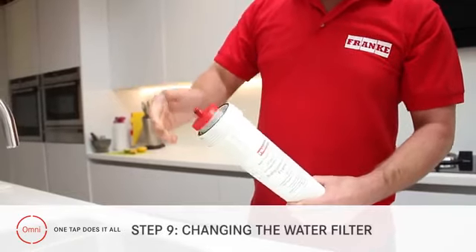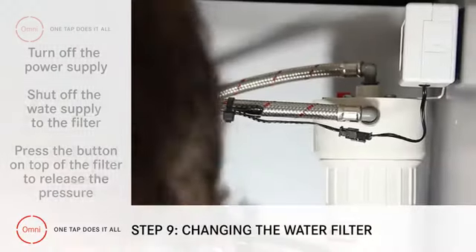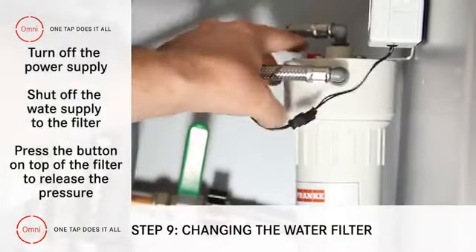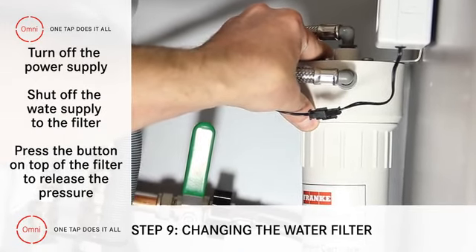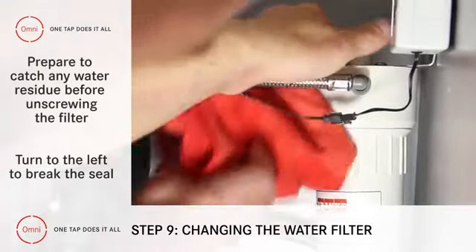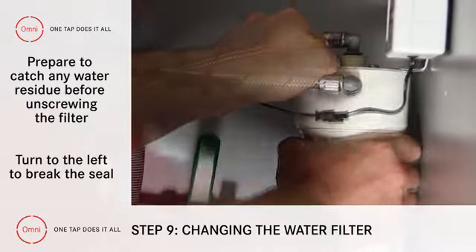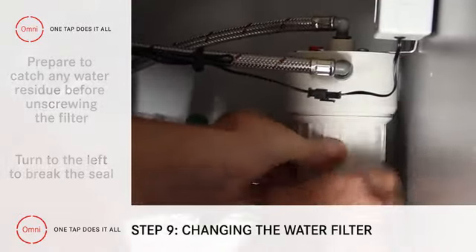Step 9: Changing the filter. First we shut off the power supply and the water supply to the filter. Press the button on top of the filter to release the pressure, or you won't be able to unscrew the filter canister. Before unscrewing, get ready to catch any water residue, and then turn to the left to break the seal. Keep going until it separates from the filter head.